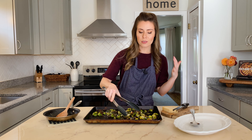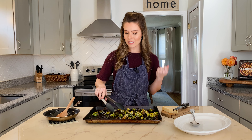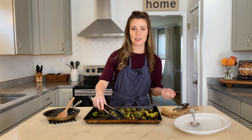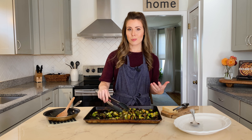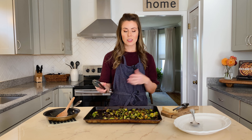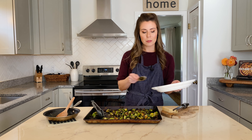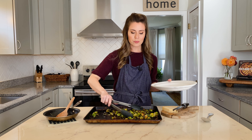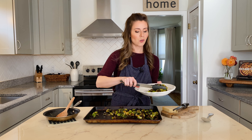This side dish goes so well with all of your favorite entrees. I like to serve it with steak, grilled chicken, and sometimes I'll just use it as a topping in a veggie bowl with quinoa and lots of other roasted vegetables. It's delicious piled high on top of a pizza or with mac and cheese — it just goes with everything. It's also a perfect Thanksgiving side dish.